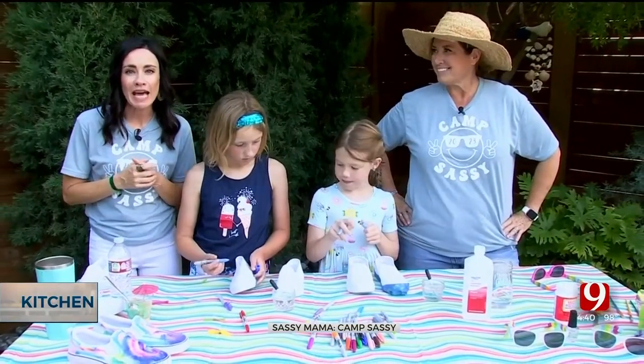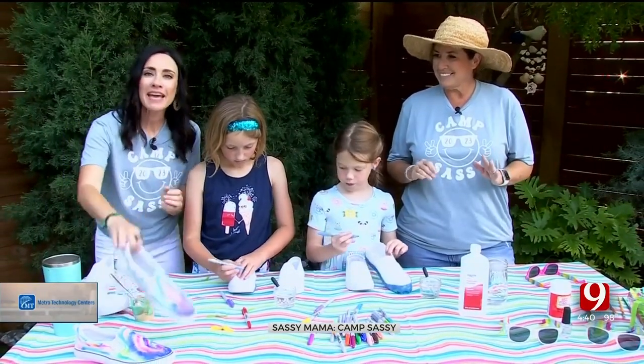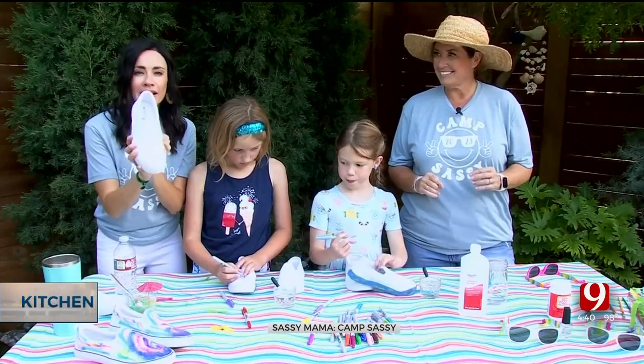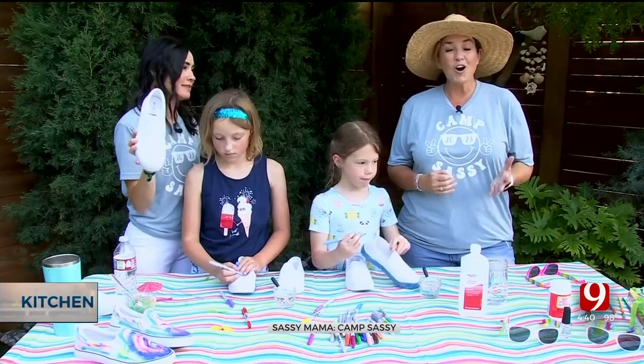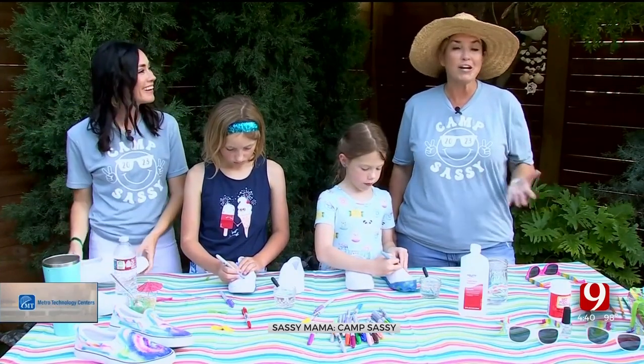Camp Sassy, we are back with the girls, and as we promised, we were going to finish our sunglasses and make tie-dye shoes next. These are fine, but kind of boring — they are so boring. That's why Vans came about and they put checkers all over them.